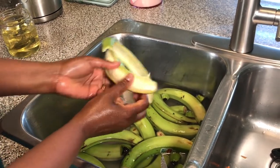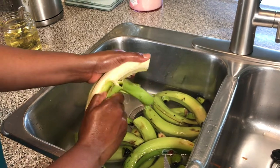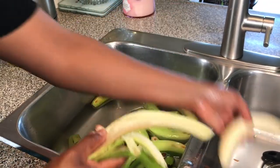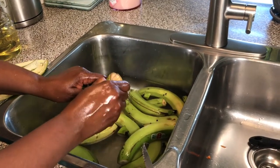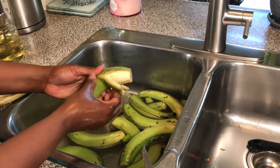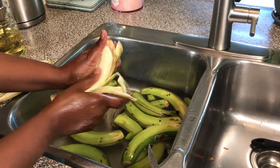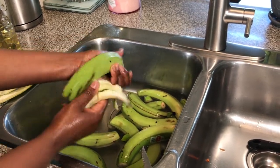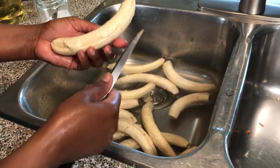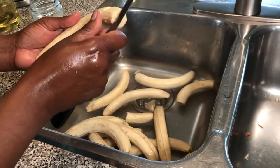I peel by hand rather than using a knife because I feel the knife takes some of the banana flesh. Don't forget to check your beef on the stove. I'll also remember to link my previous video where I show how to peel bananas two ways. I've finished peeling — when you peel by hand it's really better than using a knife.